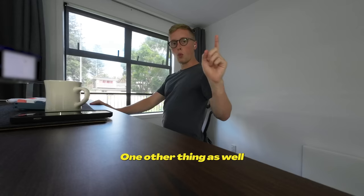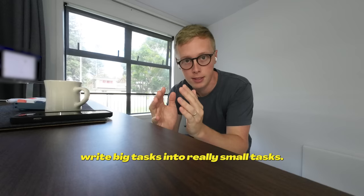One other thing that slows people down when learning to code: break big tasks into really small tasks. It's one of the best pieces of advice I was ever given. The best thing you can do is just focus on one small, tiny block.